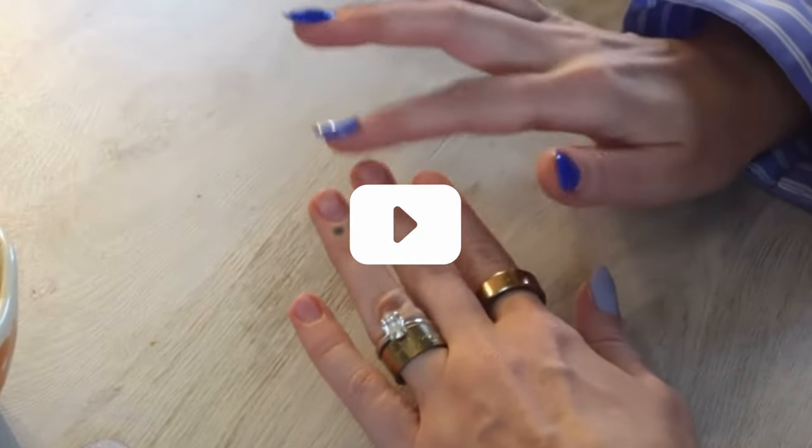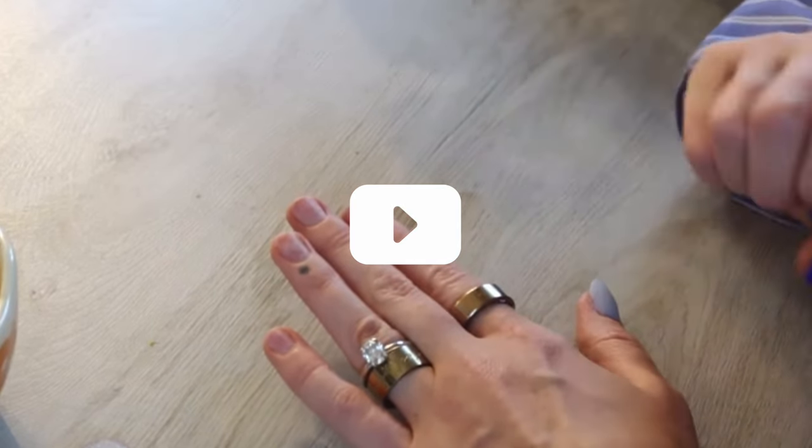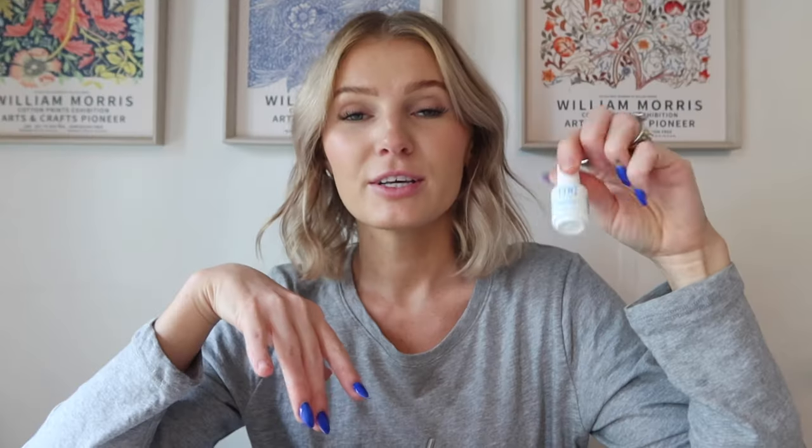If you watch the video where I did this gorgeous blue set, you'll hear me say I forgot my Young Nails primer. Usually I apply that, but I skipped it because I was already comfortable and set up. I would recommend a primer as it helps with lifting. Sure enough, three nails ended up popping off — one lifted, one cracked in half while I was doing housework, and the rest just popped off. I'm 99.9% sure it's because I skipped that step. Builder gel is usually rock solid for me, but I decided to be lazy.